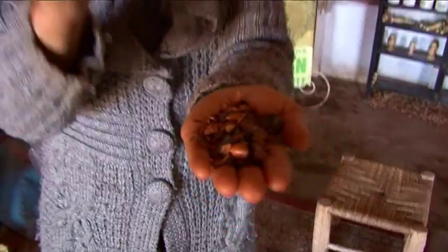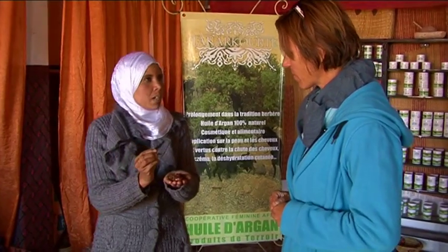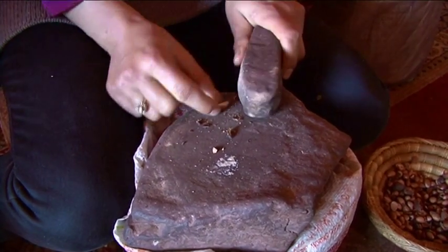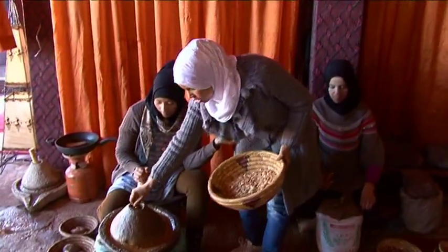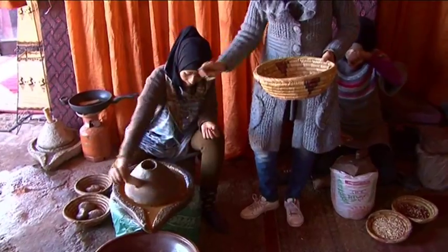This is the dried fruit of the argan tree. The outer part is used for animal feed, especially the goats. We will break the nuts like this, pressing the nuts with this traditional tool like this. It comes out like this.